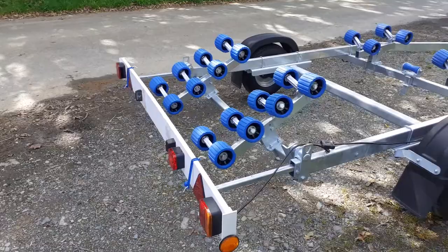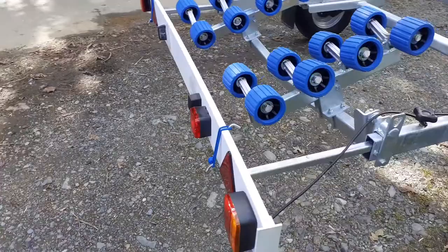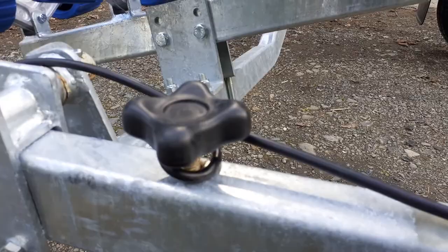It comes complete with a full electric light board system. The light board is extendable on bars that come out from the back and are adjustable on the knob on either side.